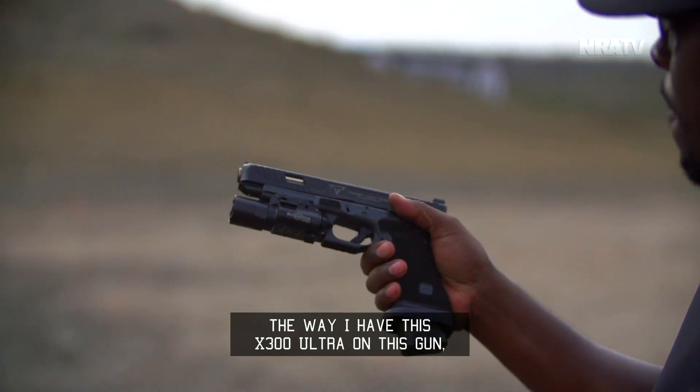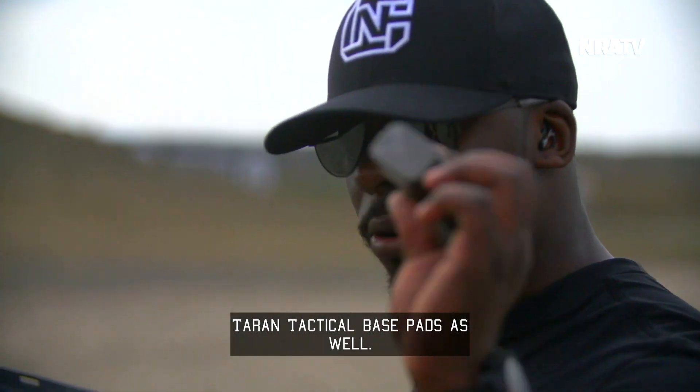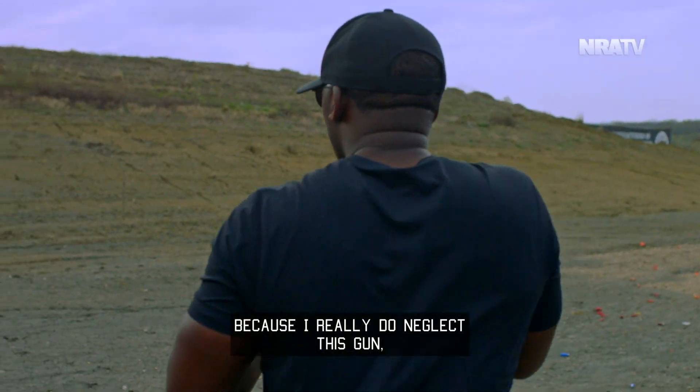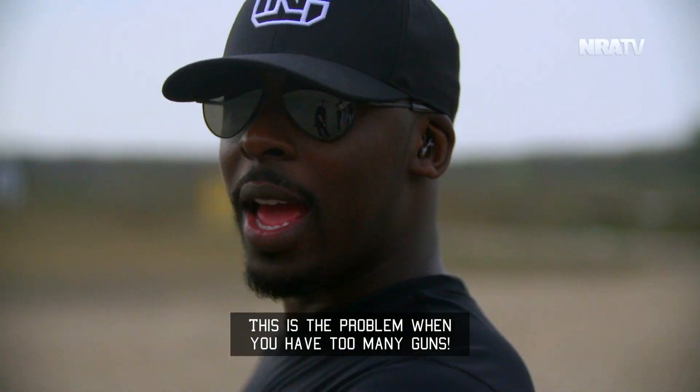It balances this gun out beautifully, especially when you're running with the Terran Tactical base pads as well. It's just a sick looking setup personally, so I'm glad I brought it out today because I really do neglect this gun and I really shouldn't. But you know, this is the problem when you have too many guns.